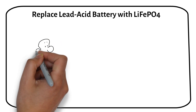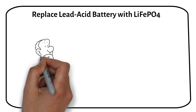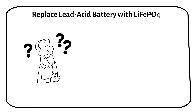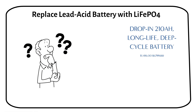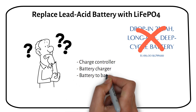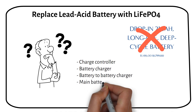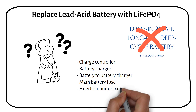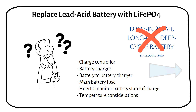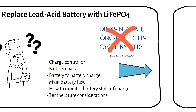Some viewers asked how they can replace their lead-acid batteries with lithium batteries. In this video I will show you how, and why the drop-in replacement lithium battery is a lie. When you replace a lead-acid battery there are some components you need to keep in mind or change: the charge controller, the battery charger, the battery-to-battery charger, the main battery fuse, how to monitor battery state of charge, and some temperature considerations.